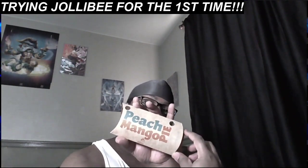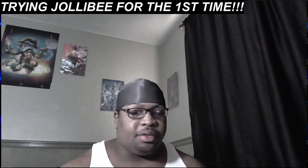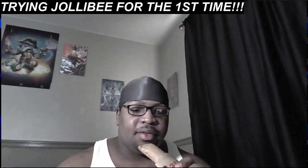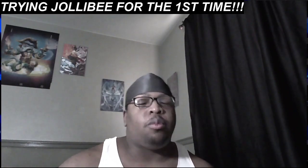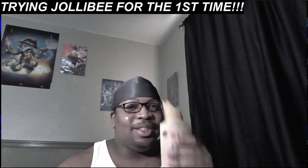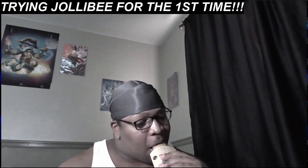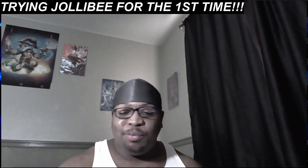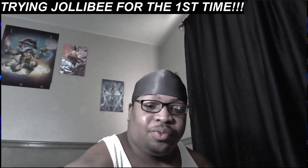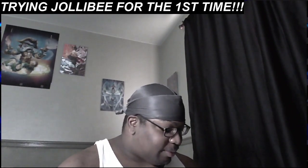Now let's check out this peach mango pie. It's warm, it's hot, it's crispy — hold on, let's see if y'all can hear that crunch. That crust! Oh yeah. This right here, man — I should have got two of these, I'm not gonna lie. Bro, this is fire! Oh that was good. That peach mango pie is like that. I'm mad I didn't get two of those.